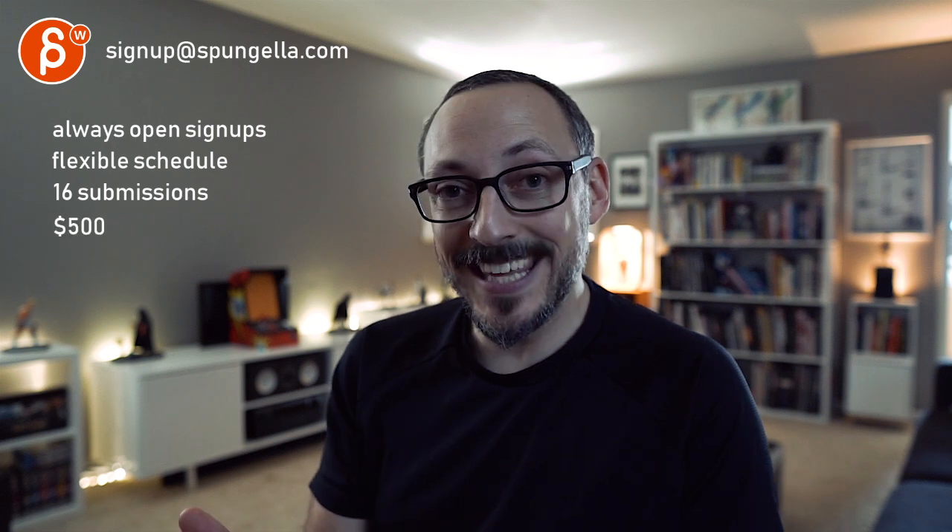You can sign up, you can start whenever you want, you can submit whenever you want, you get 16 submissions. A like and subscribe would be awesome.